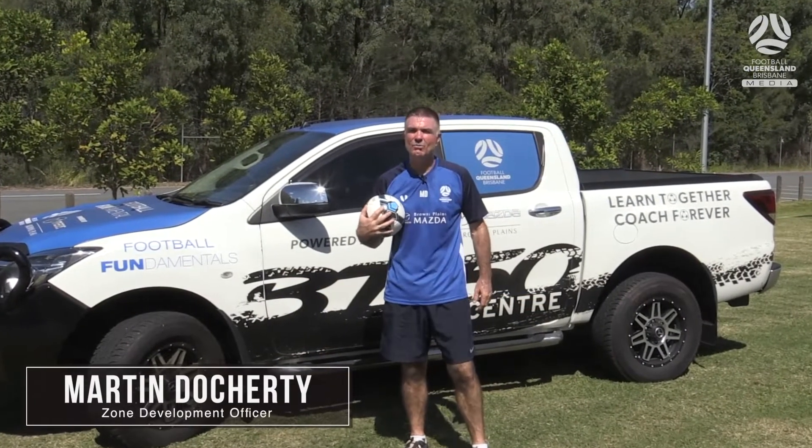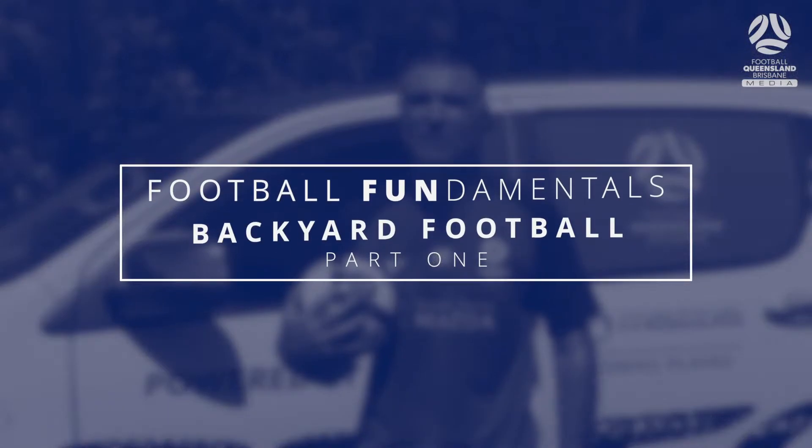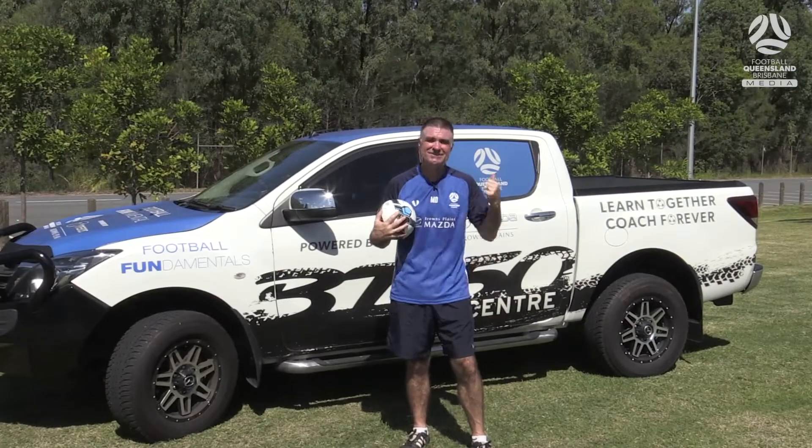In this period of downtime, when we are unable to get onto the football field to train or play, following on here is some backyard football games that you can play by yourself or at home with a couple of friends. Before using anything around the house, check with mum and dad to make sure it's okay to do that. Let's get into it.